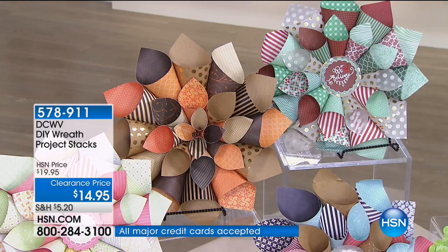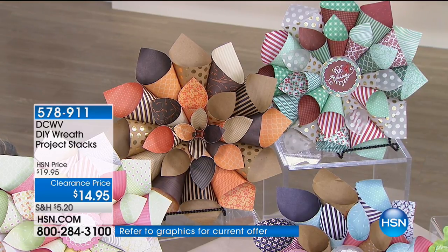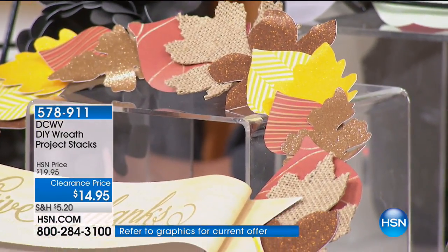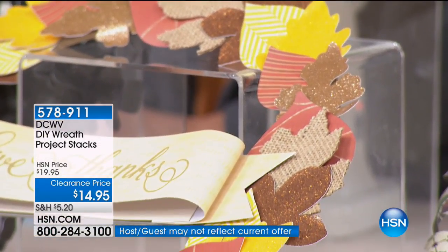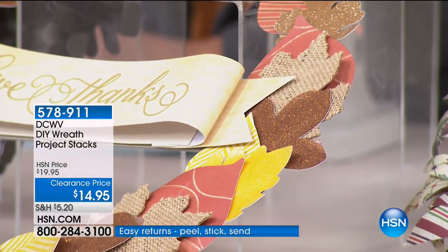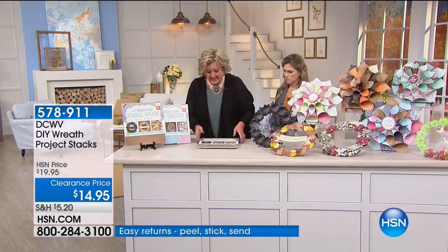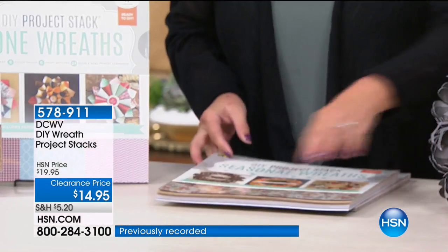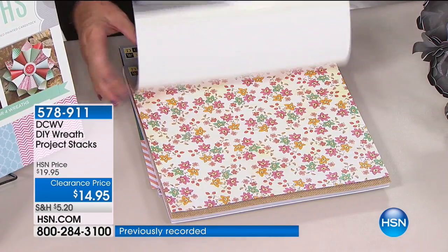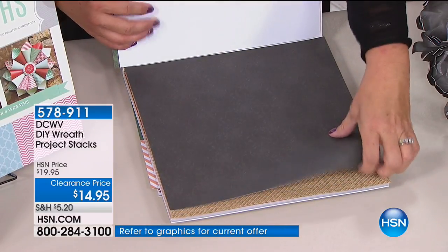Wreaths are good for every occasion — seasonal and holiday alike. I love these as a gift. To create at $2.49 each, these are specialty papers — vellum, burlap, all different types of patterns. Everything you need is exactly here. Let me show you inside exactly what you're going to get. When you open it up you'll see all these beautiful specialty papers — glitter, spider webs, burlap — the paper alone at a big box store would be $1.99 a piece.